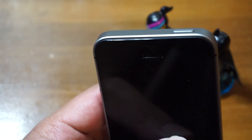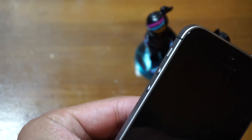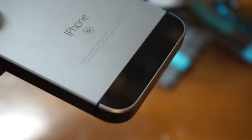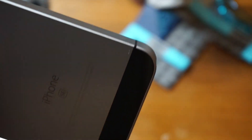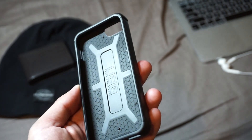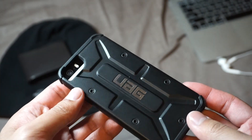The chamfered edges now have a matte finish. I personally like it that way because it doesn't shine so much and it's not prone to scratches. And what comes back from the 5S are the two glass panels — more of a clean look, better than the antenna lines on the 6S and even on the 7. I've been using the UAG case for this iPhone and I'll leave a link in the description below for you guys to check it out.